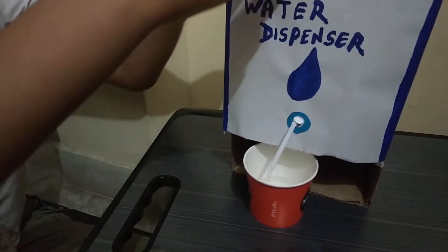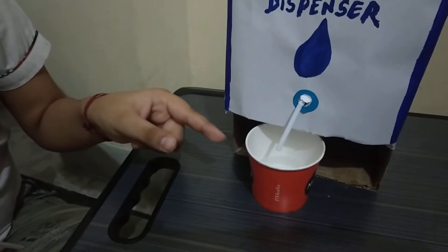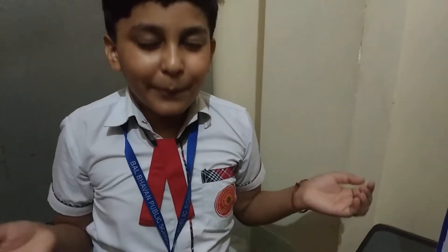When we close the lid of the bottle, no water is coming. It is because of the pressure of air. Thank you.